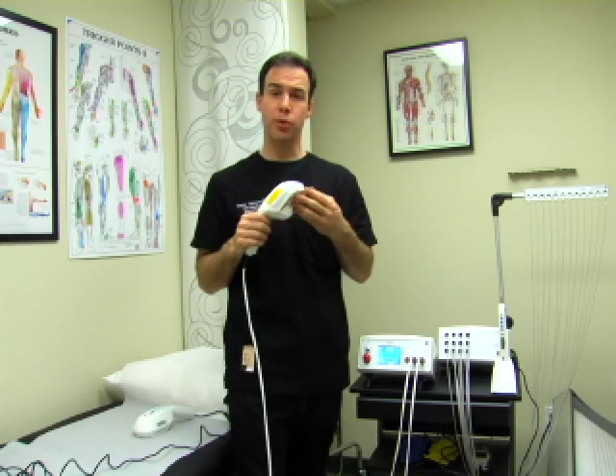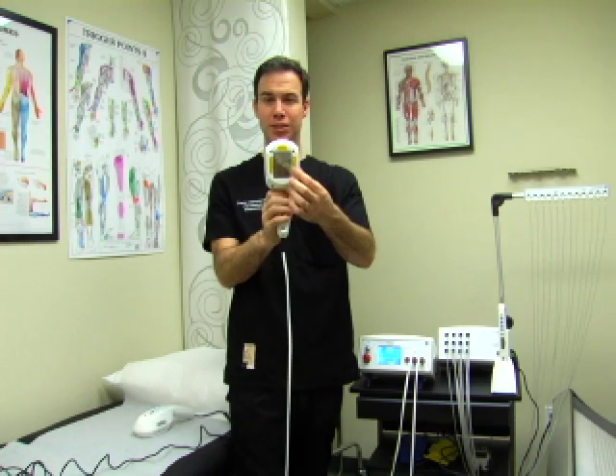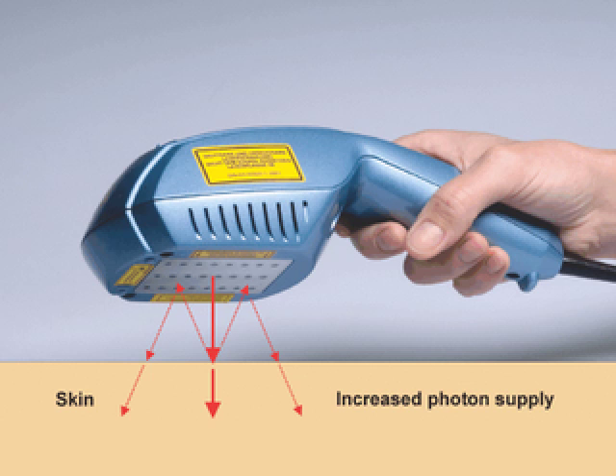The total output is 400 milliwatts, and when coupled with the photon reflecting foil on the device surface, the saturation of the treatment area is enhanced, photon loss is reduced, and clinical effectiveness is improved.